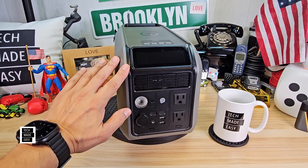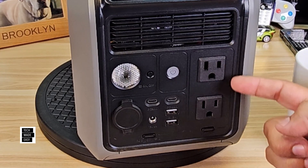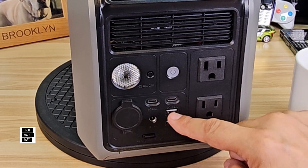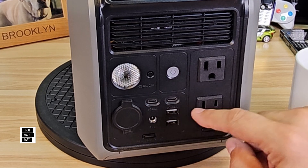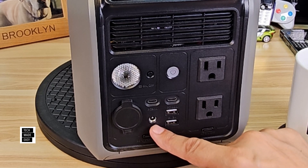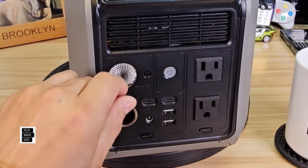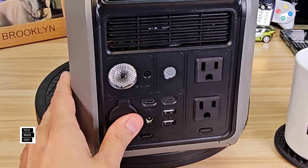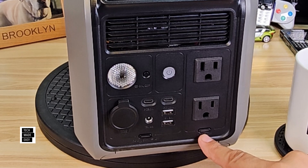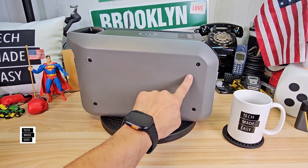Let's go over the front of the 1000L. Ventilation is in the front and the back. You've got two AC outlets at 1,200 watts with a 2,400-watt surge. Two USB Type-C ports: one at 30 watts and the other at 100 watts. Two USB Type-A ports at 15 watts each. There's a DC5521 port and a covered car charger at 126 watts — I like the cover. The main power button, DC button, and AC button are all accessible on the front. The sides continue the same exposed-screw design.